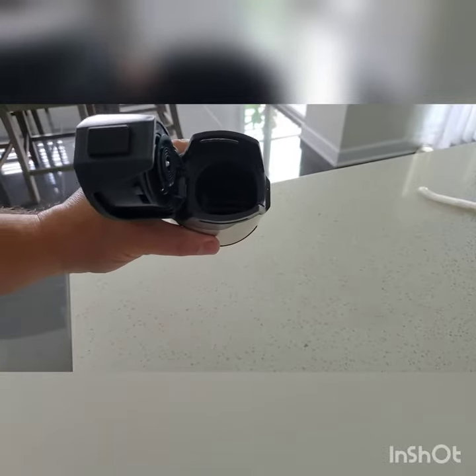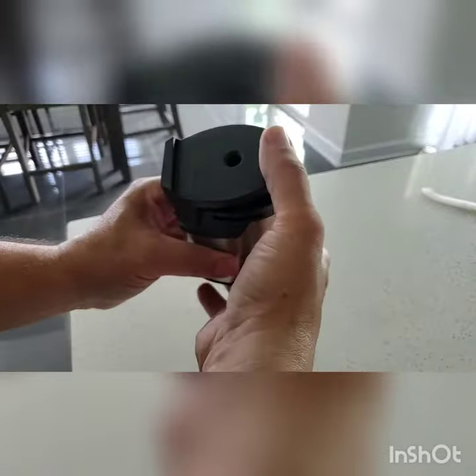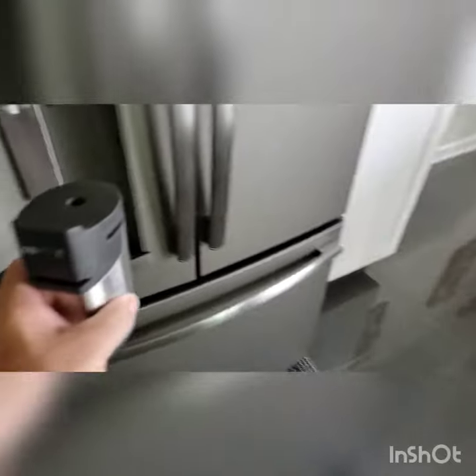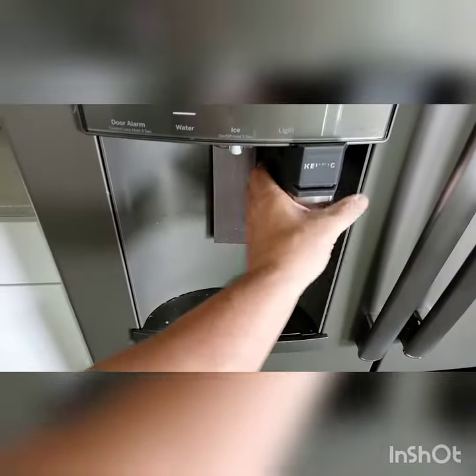K-cup goes in, locks down, and you insert it back into the refrigerator.